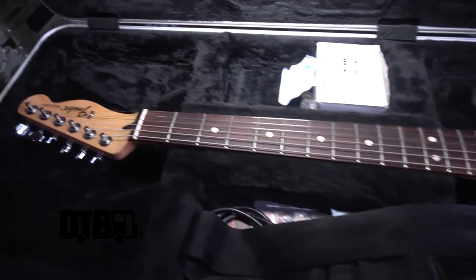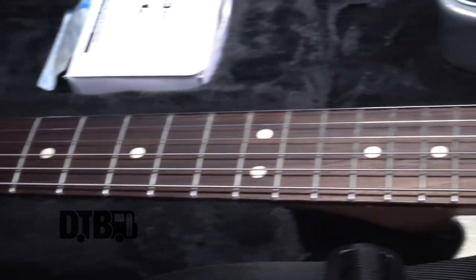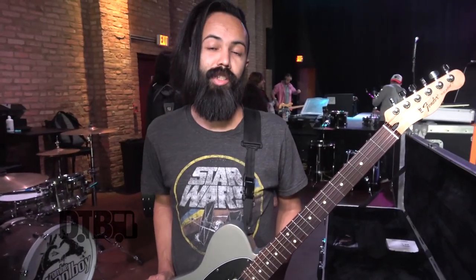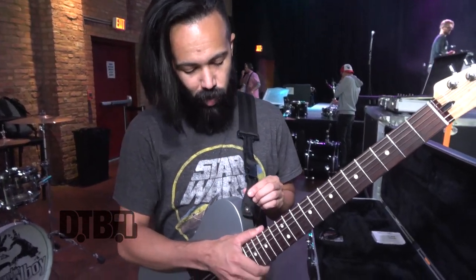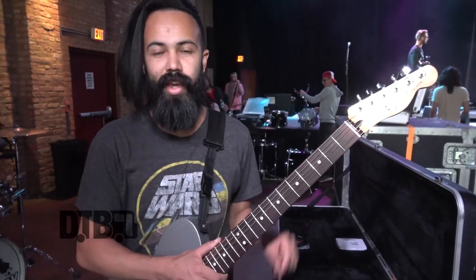I play a Mexican Fender Telly, HH. It's got beautiful little Zebra pickups and a coil tap. This is my favorite guitar I've ever had in my life. It's not expensive, but it's good for swinging. I have two and a half inch bolts that go into this, so I can just swing the guitar for days.